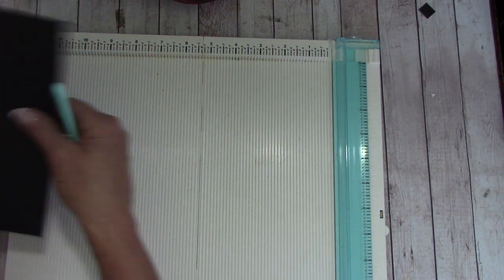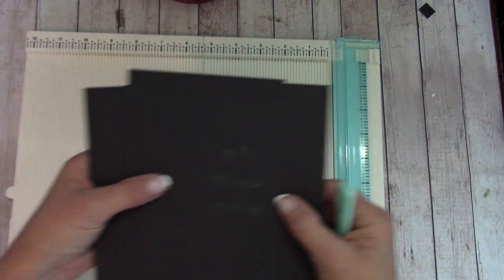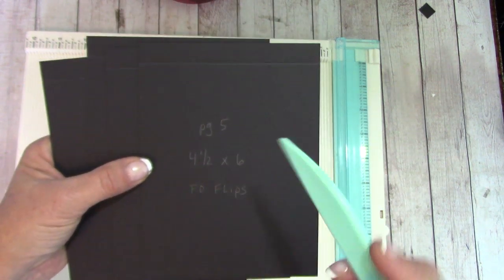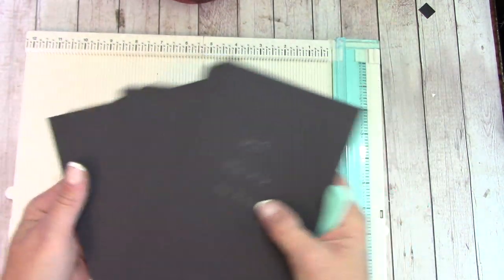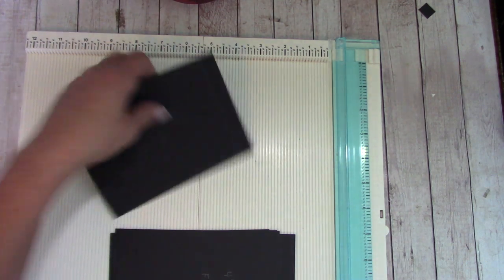We then had six pieces cut at four and a half by six — we called them FO flips. This is our waterfall. For page five there are six of them, and they were all scored the same. We laid it so we were six inches across and scored each at a half inch.